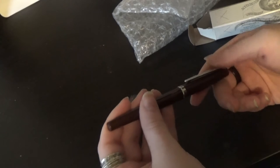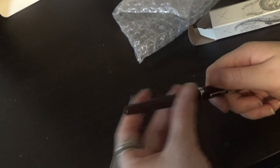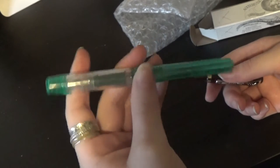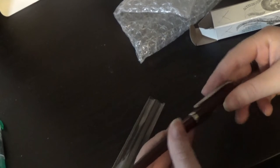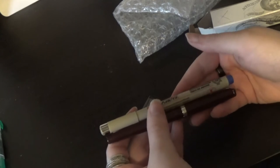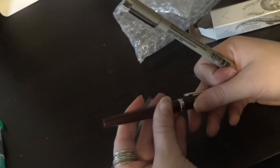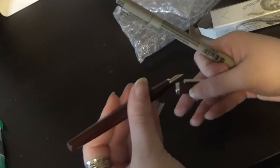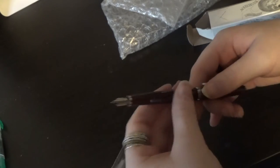This pen is a lot thinner than I thought it would be. I thought it would be more in line with the Platinum Preppy in size, but it is not - it is a lot thinner. It is more in line with Pigma, sort of. Even a Pigma is a little bit thicker than this. Really, it's kind of like just a little thin ballpoint, but it's not a ballpoint because it is indeed a fountain pen. And it does cap very securely.